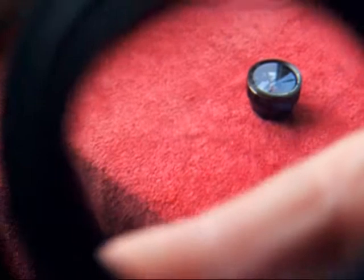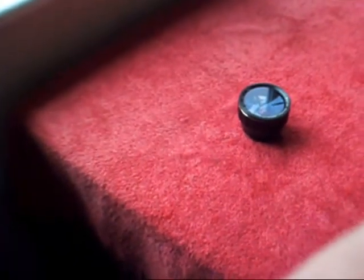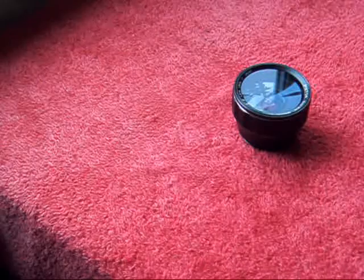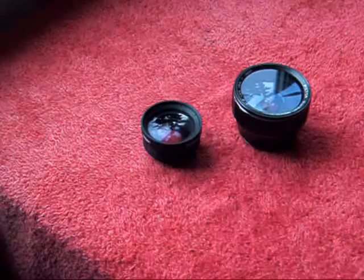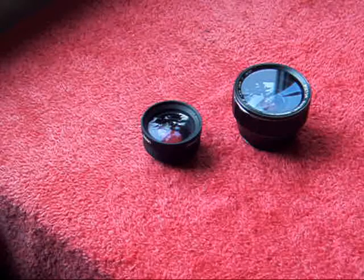This is a cine version. It sort of doubles the field of view and gives a view something like that. But these are expensive, and you can do this wide-angle fisheye game for virtually no money at all.